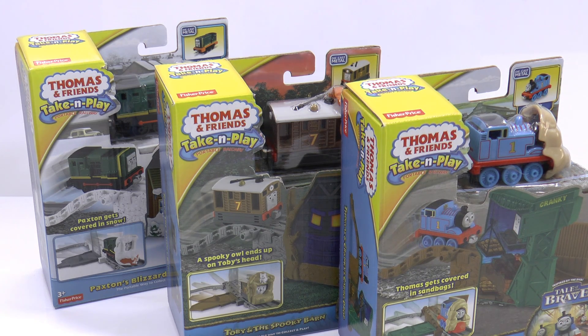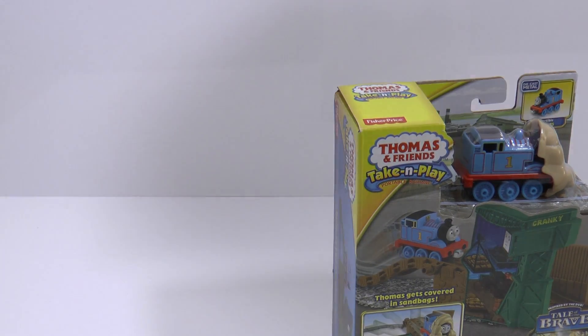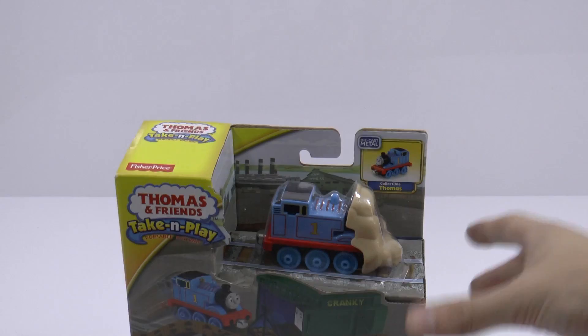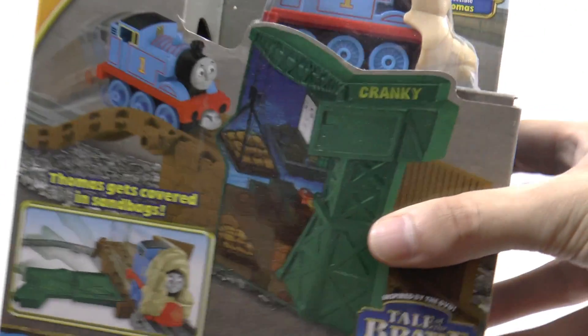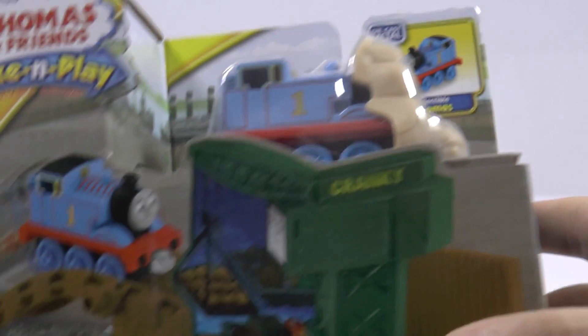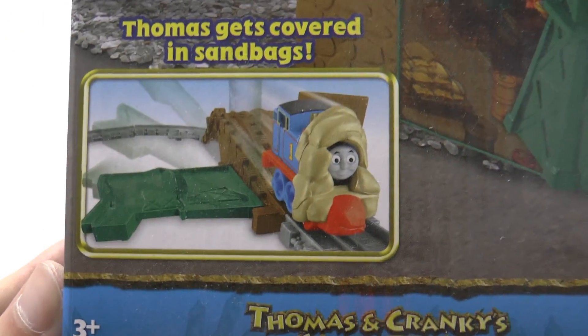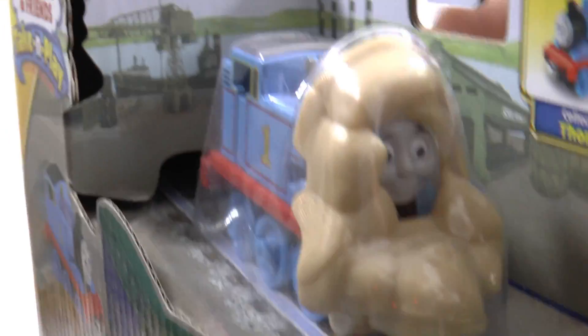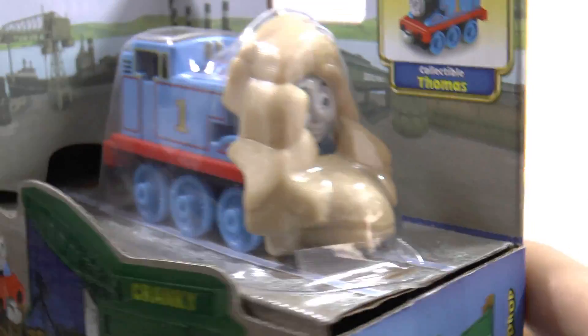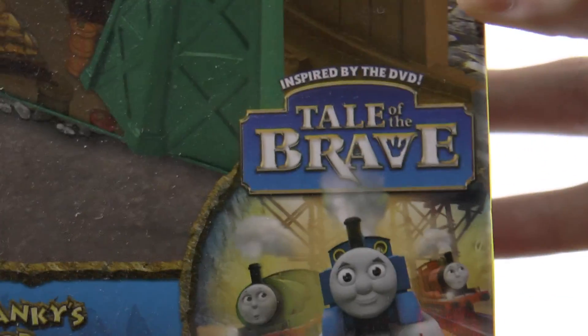So let's go ahead and open these, and then we can watch a Thomas story. Which one should we start with? Let's start with Thomas and Cranky's Cargo Drop. Here's the train — there's Thomas. There's a picture: Thomas gets covered in sandbags, that's what it's called. So around his head, all the sandbags. These are all characters from Tale of the Brave, the film that came out.